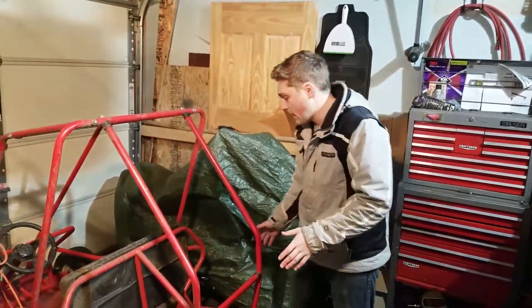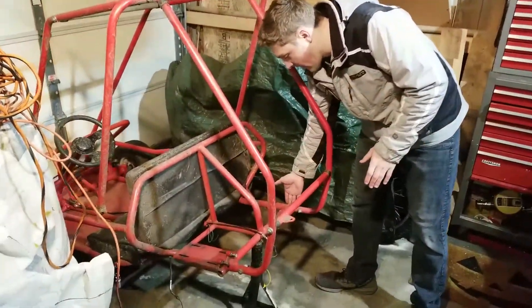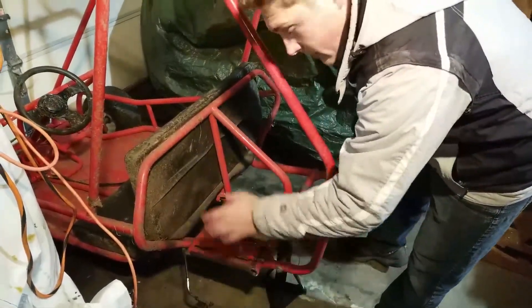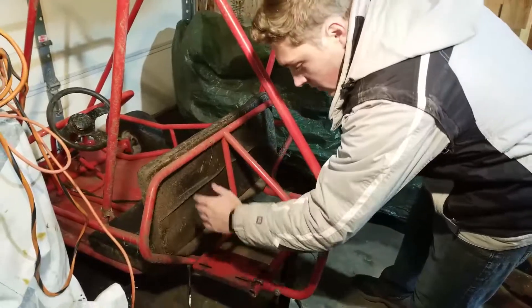We just got everything cut off the back. On this side we're going to have a brake caliper, and on the other side we're going to have the sprocket that goes with the clutch. We're keeping everything engine the same, just running it to that.